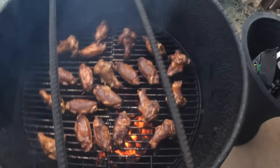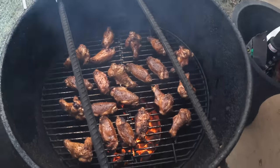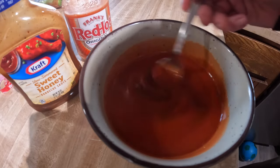What I want to do is take about half of these and put them in this sauce. All it is is some sweet honey barbecue sauce and some original Frank's Red Hot in equal amounts - about two-thirds cup each - and I just stirred it up. We're going to go ahead and dip some of these. You could brush it on or whatever, but we're going to dip them and throw them back on for just a few minutes.